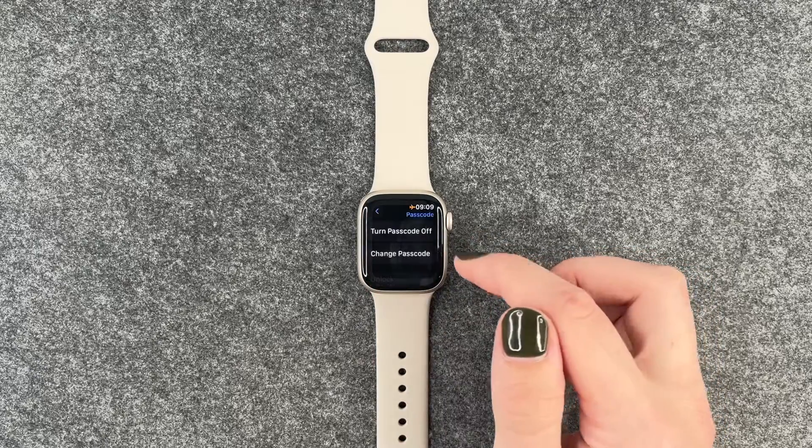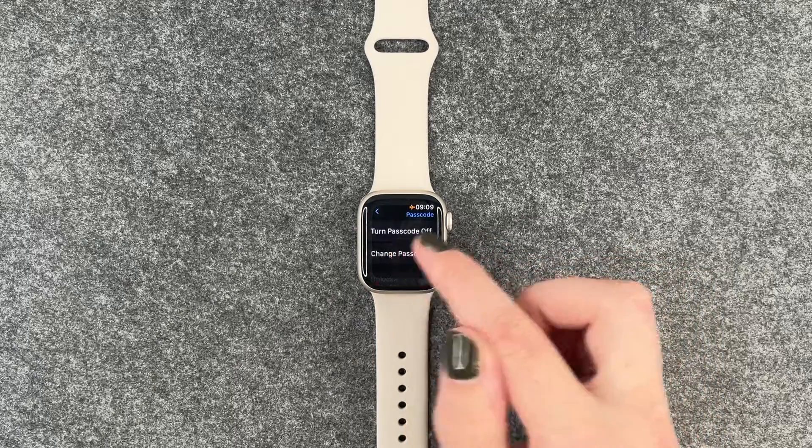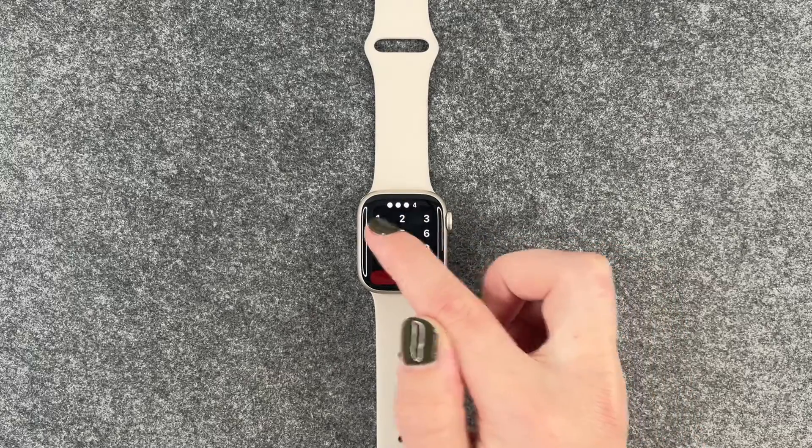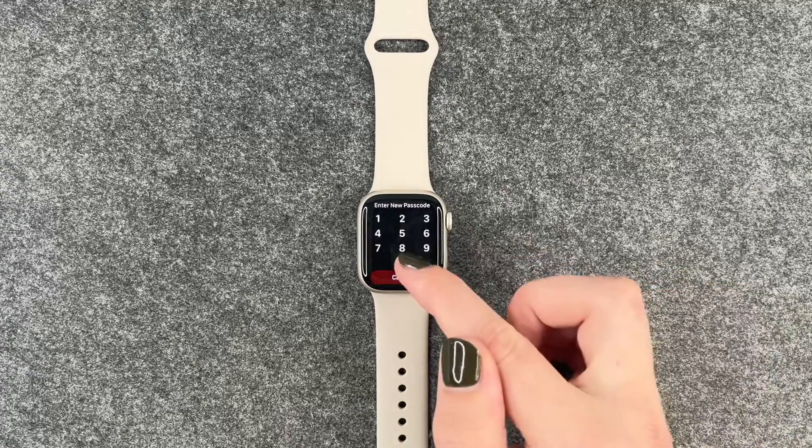Then I need to set my PIN, and if you want to change it, you can go to Change Passcode, then enter your current passcode and then enter your new one.